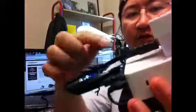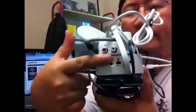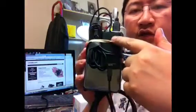The output of the Cubieboard is HDMI, which I'm using this HDMI lead to connect to this small converter — it's an HDMI to RCA connector. Using only the composite output, it connects straight to the input of the video glasses.